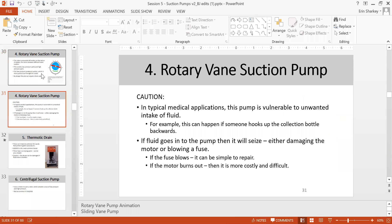The rotary vane pump is very vulnerable if unwanted fluid enters it — this can cause backward collection into bottles, damage the motor, and blow the fuse. Rotary vane suction pumps are designed with the rotor winding close to the system, so fluid entry can seize the pump and damage the motor.